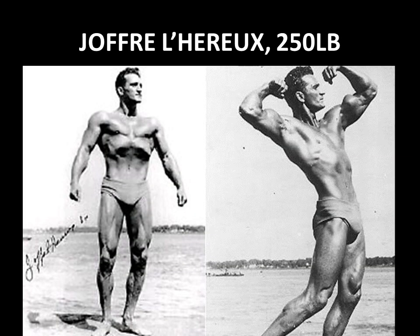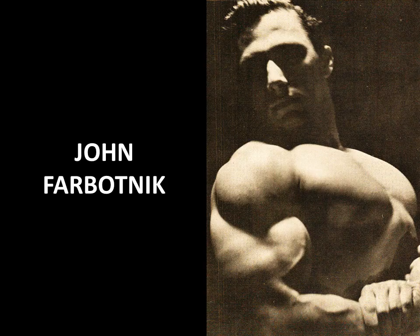Here we have a very famous Canadian strongman and Silver Era bodybuilder called Joffrey LaRue, who actually used about 250 pounds routinely in his bent arm barbell pullover. 250 pounds — unbelievable.